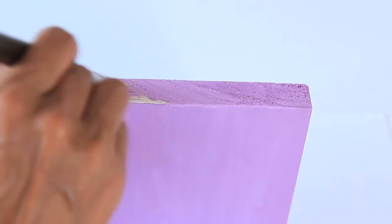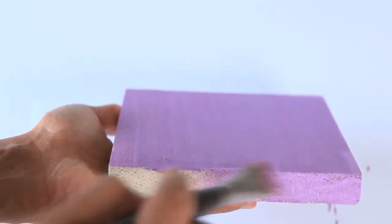Now use your acrylic paint to paint one coat on the top, sides, and bottom of the block. Let it dry and paint a second coat to get an even coverage.